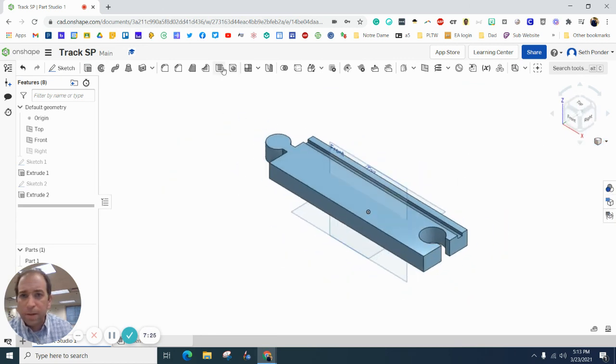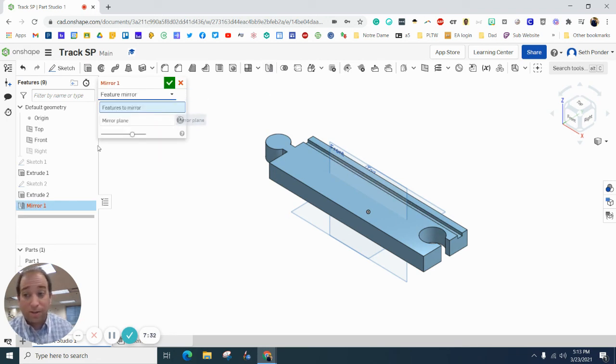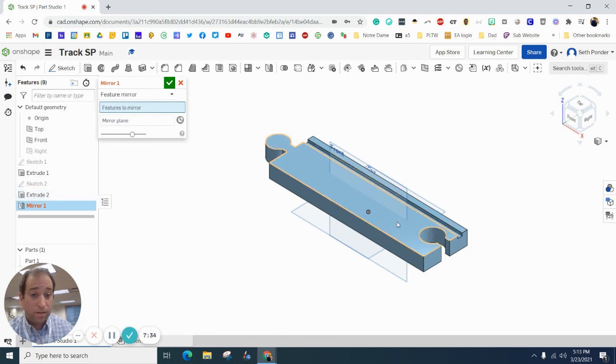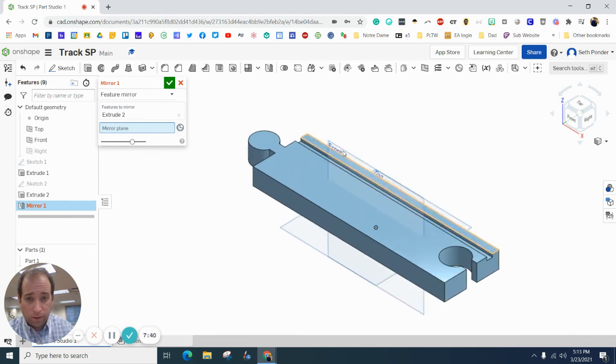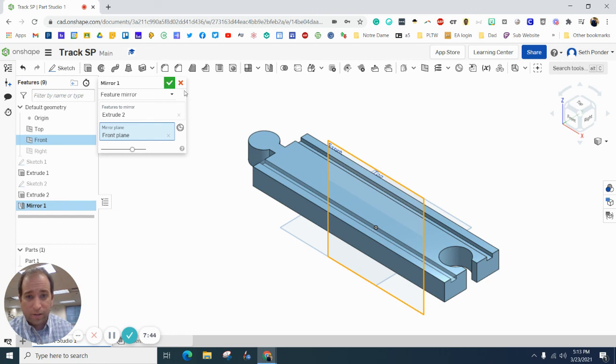I want to turn back on my front view, because now you can see that goes right through the middle of this. I'm going to grab my mirror tool. I want to mirror a feature — the feature we just made, that track line right there — and I'm going to mirror it on the front plane. Look at that, it just adds it right there. Voilà.